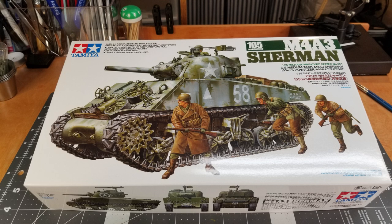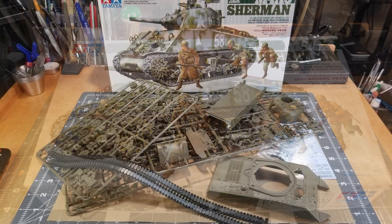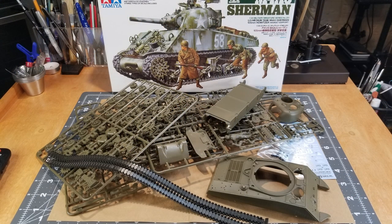Hello and welcome to the channel. Hillbilly Military Modeling here with a new video for you guys. This is our M4A3 Sherman 105mm Howitzer by Tamiya — this will be the build video. In our last video this is where we left the kit, and now it's time to get building.